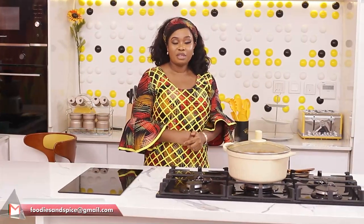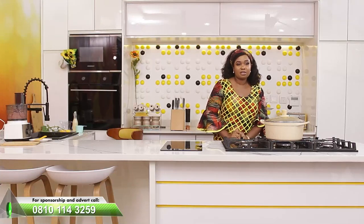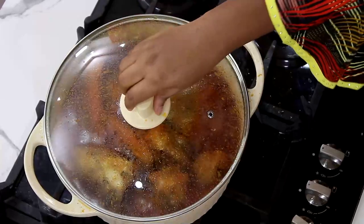All the information you can get right now: Facebook — Foodies and Spice; YouTube — Foodies and Spice; email us at foodiesandspice@gmail.com. Use the WhatsApp number you are seeing as well. You can reach us through any of those mediums, so we can cater for you.